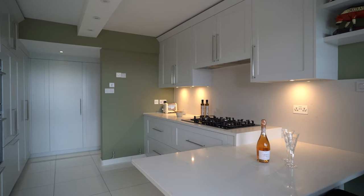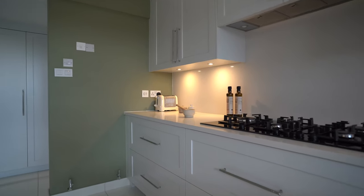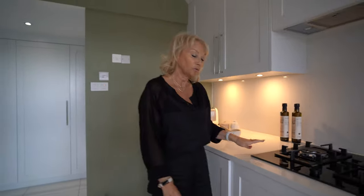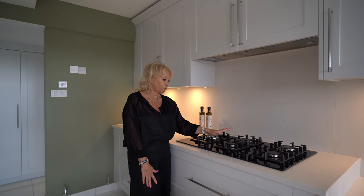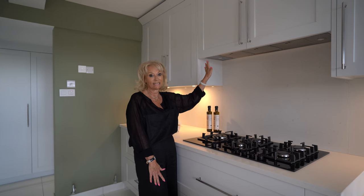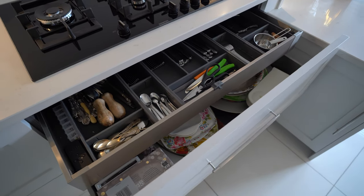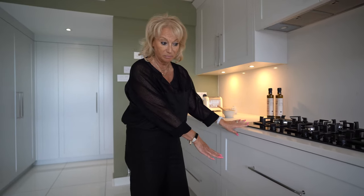Walking around to this side of the kitchen, which is the hob part, we've got more storage above and below, and then we've got this beautiful Siemens gas-on-black glass hob with four burners plus a large wok burner. We've got a Westin integrated extractor here — the Cash Slim — and below the hob we've got a cutlery drawer, then open it to have storage below that and another deep pan drawer.